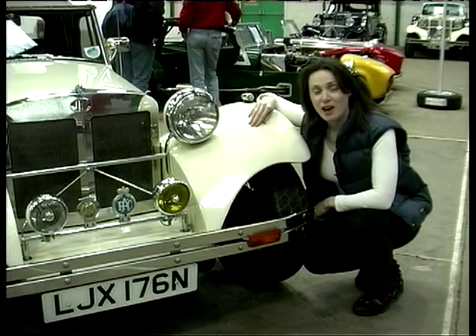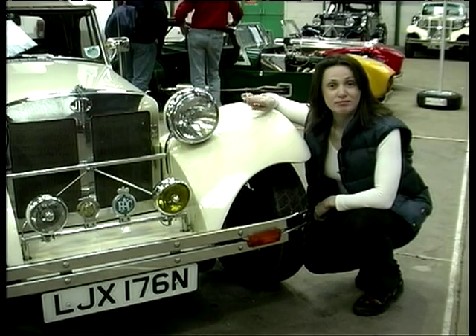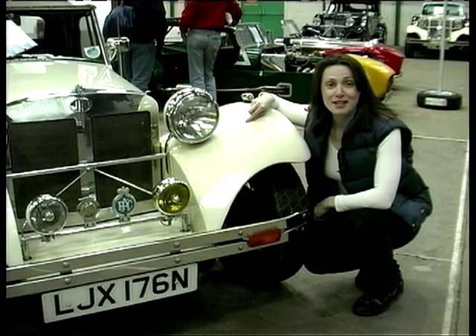I'm here at the JBA Owners Club, but there's only one car and no owner. So I'm afraid it's back to you guys. Sorry.